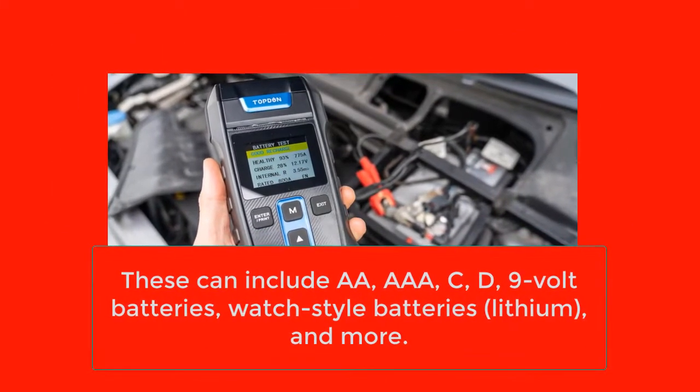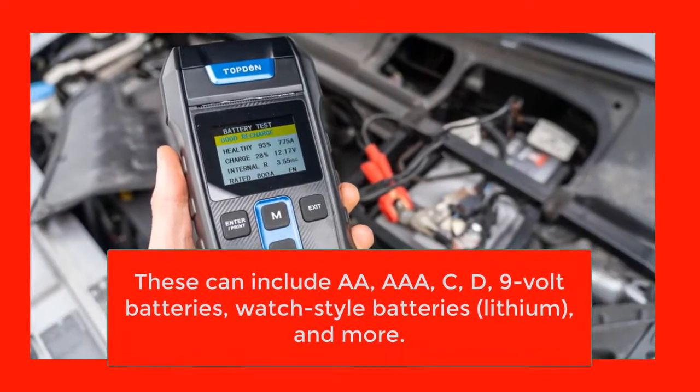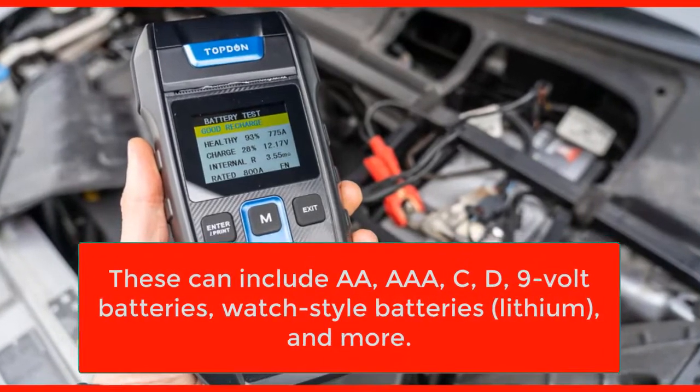These can include AA, AAA, C, D, 9-volt batteries, watch-style batteries, lithium, and more.